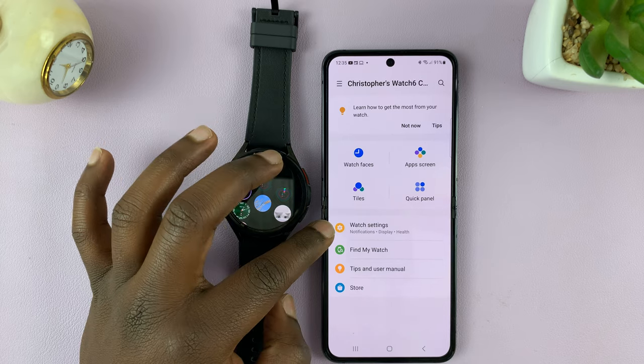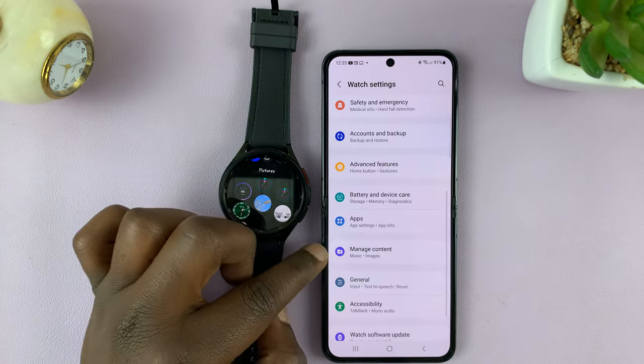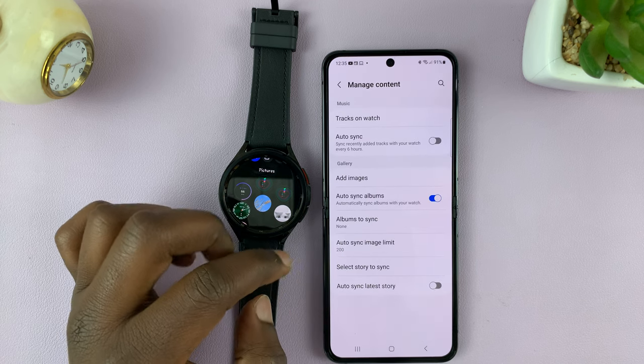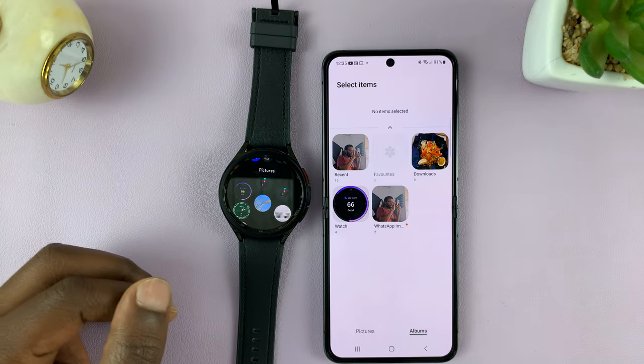Then go to Watch Settings, tap on that, and scroll down to Manage Content. Now here, tap on Add Images — that's going to open your gallery.